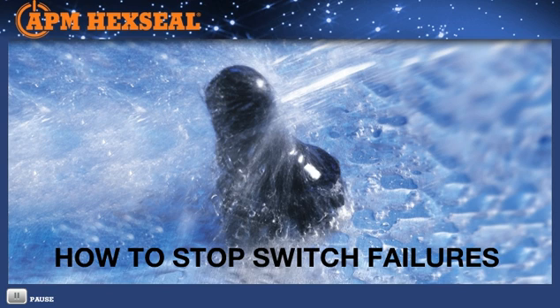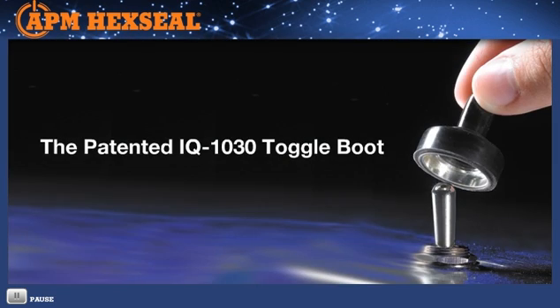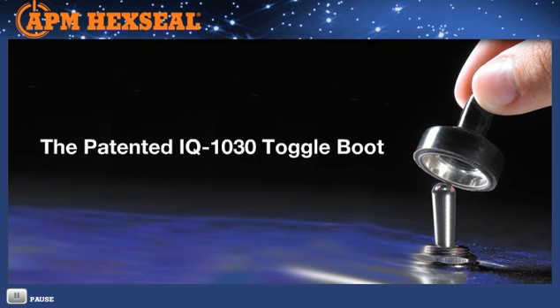Preventing switch failures just got a lot easier. Introducing the one-step, one-piece solution that really makes sense: the IQ 1030 Switch Sealing Boot. IQ — the intelligent choice.